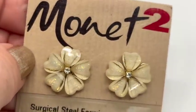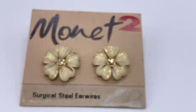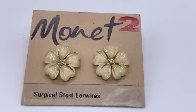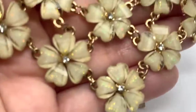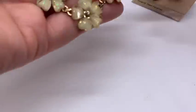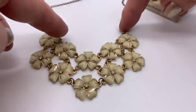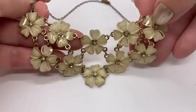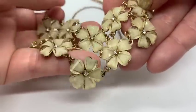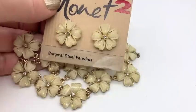At that same thrift store she sold me this set — I just think these are beautiful, brand new as you can see. This is like more modern Monet. Monet makes beautiful, beautiful things. So I got the earrings and this necklace for $3 for the set. Look at this necklace — isn't that nice? How it would lay on your neck. Really beautiful, really in beautiful condition.